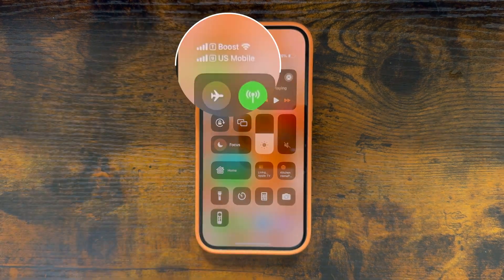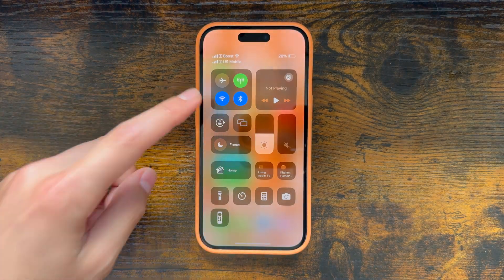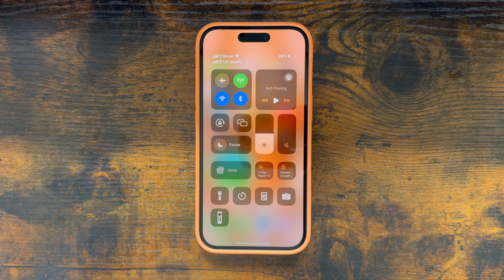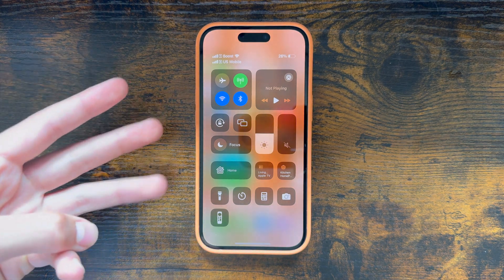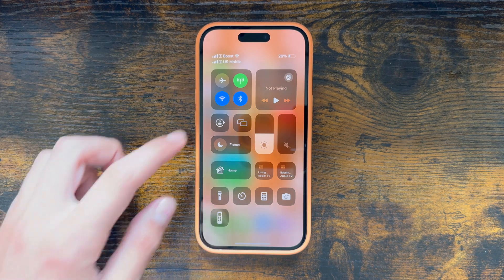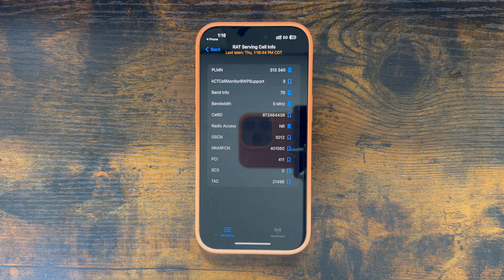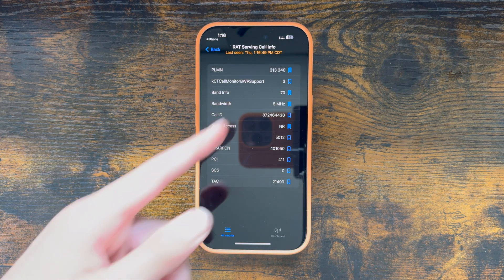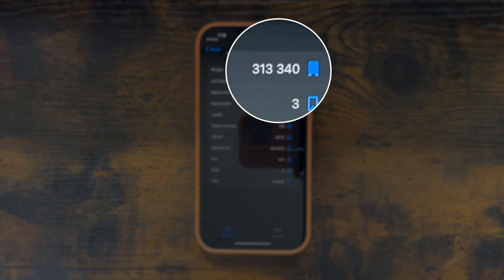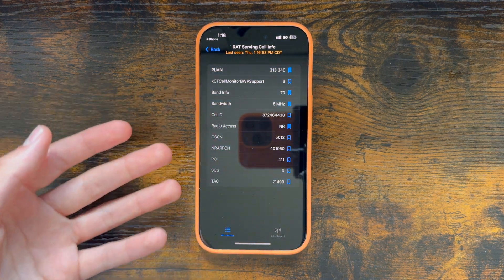If we go into our status bar, we can see Boost is active. But now I want to know — is this a rainbow SIM? Is this one of those SIM cards that has all three networks on it: the Native Dish, AT&T, and T-Mobile together? So I'm going to turn off Wi-Fi and then check in the iPhone's field test to find out what network we're actually on. And as we can see by the PLMN being 313,340, this is connected to the Native Dish network.